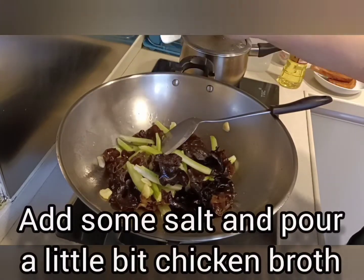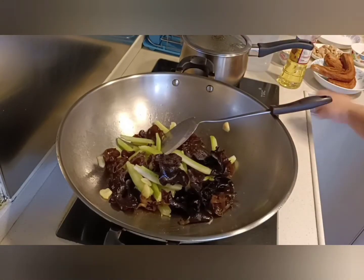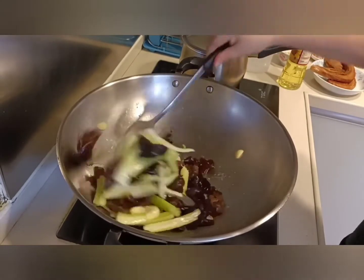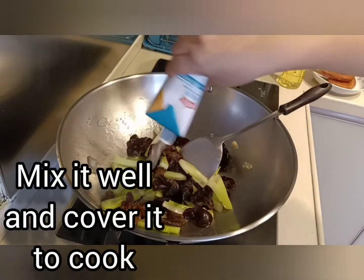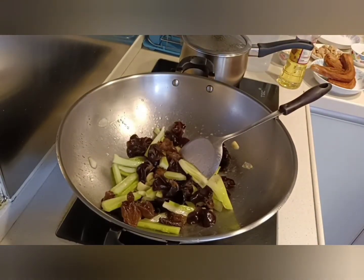Add some salt and stir it well. Add a little bit of chicken broth to make the taste better.